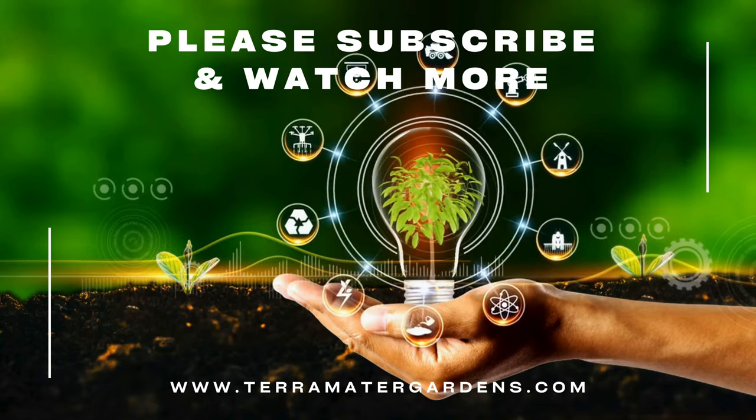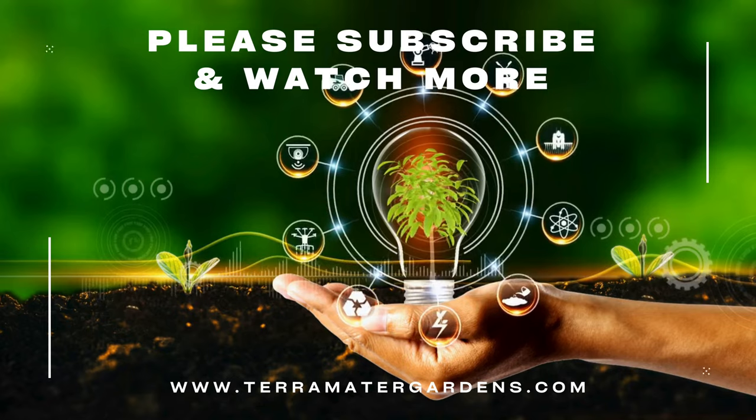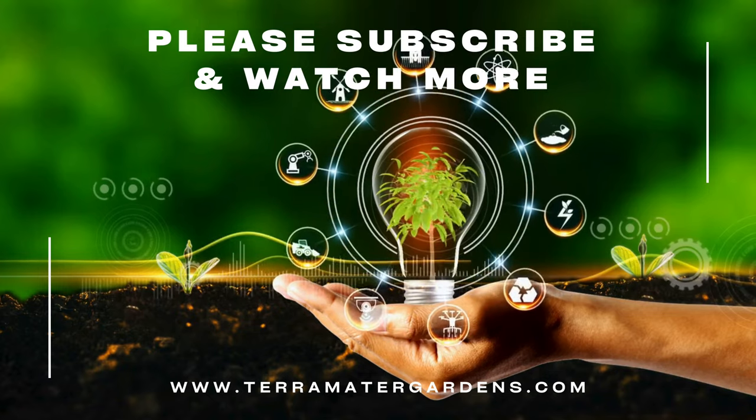Sow thistle may be considered a weed, but its culinary delights, nutritional benefits, and ecological contributions make it a plant worth appreciating. From enriching your meals to supporting biodiversity and health, sow thistle offers more than meets the eye.